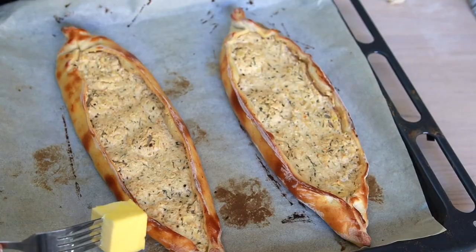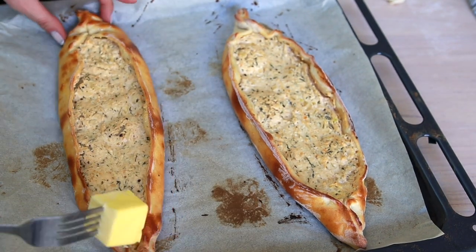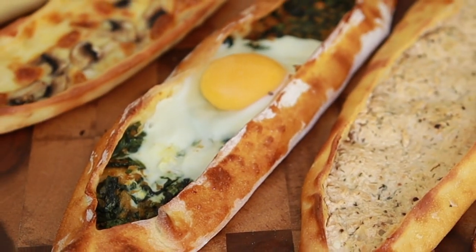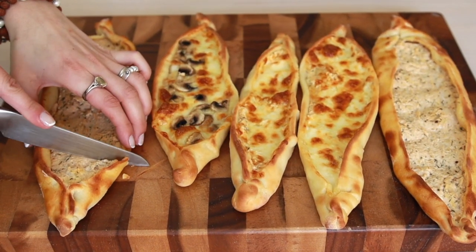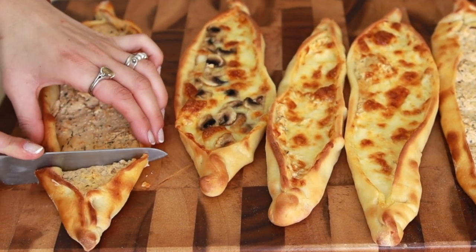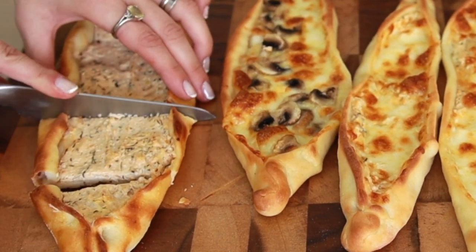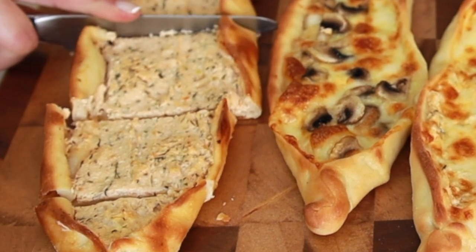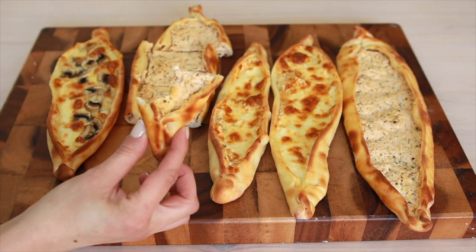Once they're baked, butter all around the edges, which will soften it. I want to slice it for you so that you can see how thin and soft it is. I hope you'll enjoy. See you in the next delightful recipe. Cheers!